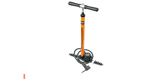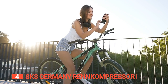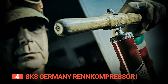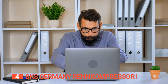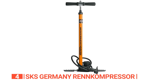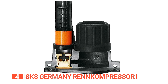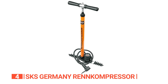Up next in fourth place is the SKS Germany Renn Compressor. Looking for a track pump that's been around the block and knows how to get the job done? Look no further. This classic pump design has been around since 1966, so you know it's got serious street cred. But don't let its age-old layout fool you — this pump has plenty of modern features. With a generous hose, multiple head options, and the ability to handle up to 230 PSI, the Renn Compressor is a force to be reckoned with.